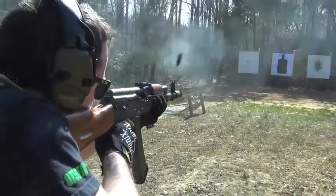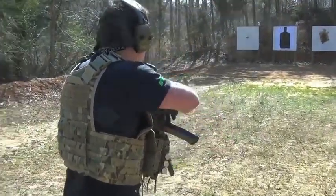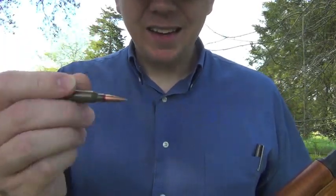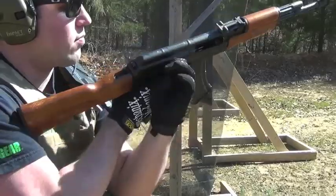The gun shoots the 5.45x39. That round itself is very similar in its performance to the 5.56 — it's the Russian answer to that. It doesn't have much kick. Magazines are readily available. This is a 30-rounder. Rock it in, lock it down.